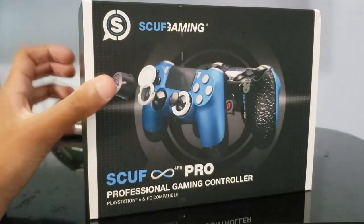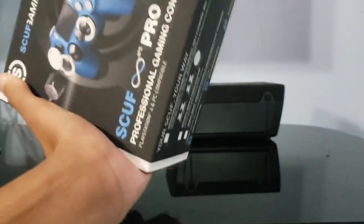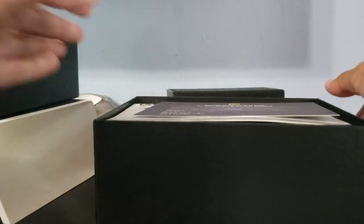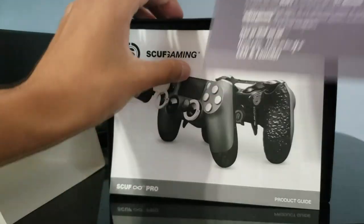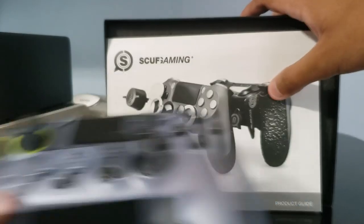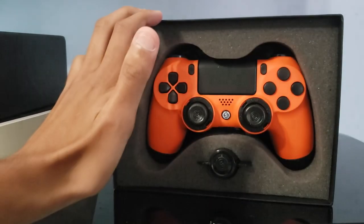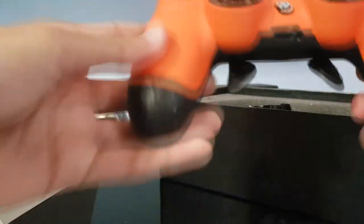I like the box it comes in. There we go — that's the box they give you. Opening it up, I got some paperwork right here — welcome to the world of Scuf. I already have a Scuf Vantage I got for my birthday, and as you can see it's been beaten up pretty good. But here we go — three, two, one — oh yes, it's the one I ordered!